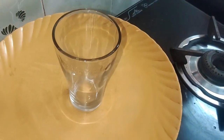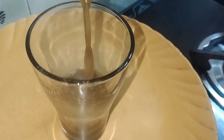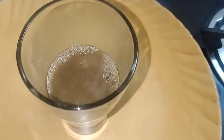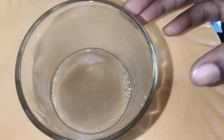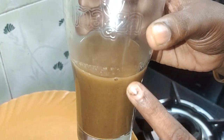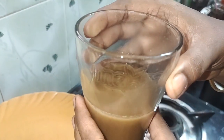The soup is ready. Let's cook it. Let's cook a tumbler. This is the food.